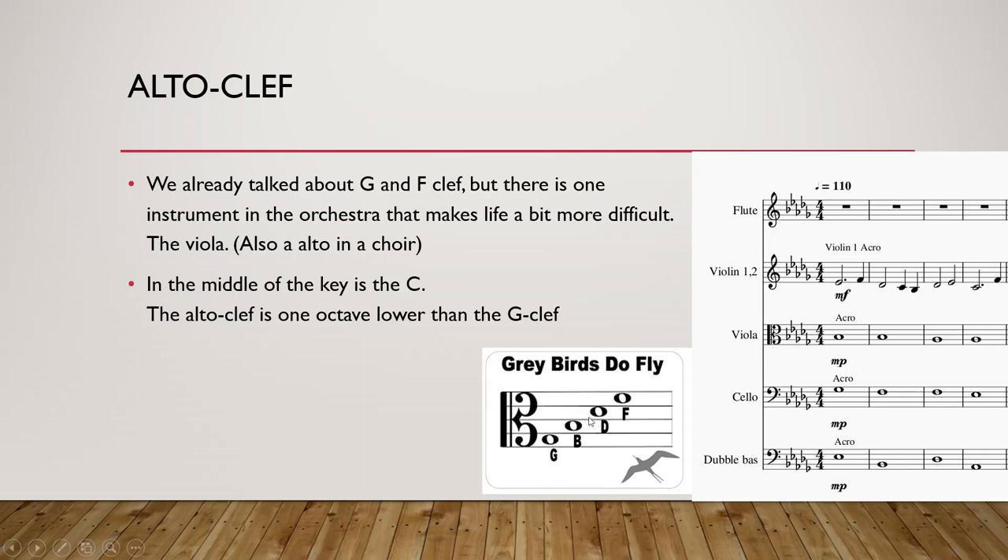One note above C would be D, E, F, G. You can remember it by the sentence 'grey birds do fly' — it's a really easy sentence to remember what notes are where. Grey birds do fly — it's between the lines, not on a line but between lines. G, A, B, C, D, E, F, G, A.